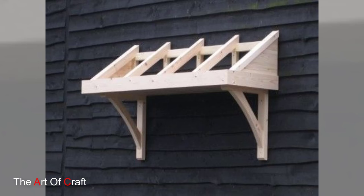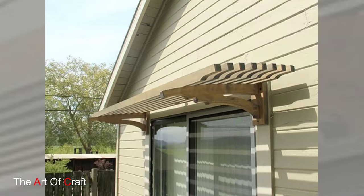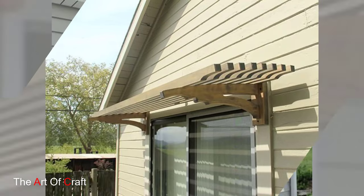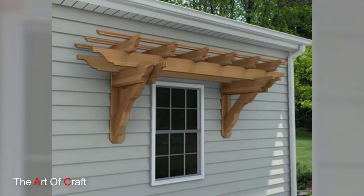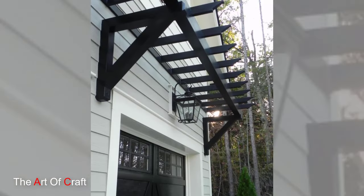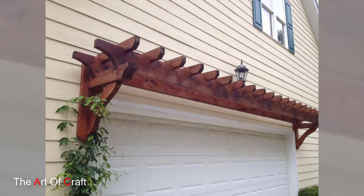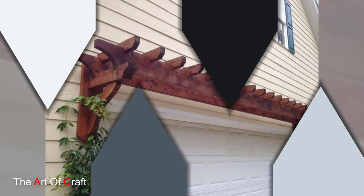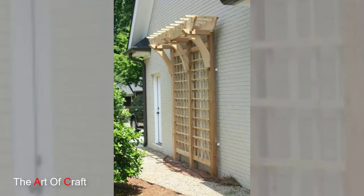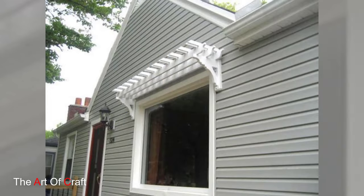Hello there, welcome back to our channel where we turn ordinary spaces into extraordinary places. In today's episode, we bring you a project that's bound to elevate your home's exterior: a wooden window pergola. Imagine creating a charming outdoor retreat right outside your window, blending style and functionality. So grab your tools, let's get started and turn that plain window into a picturesque focal point.